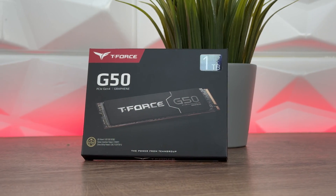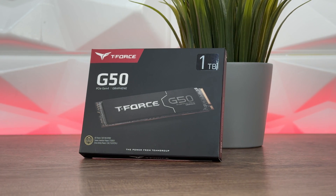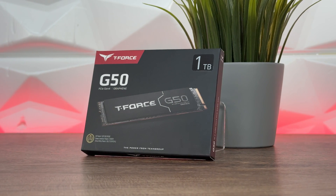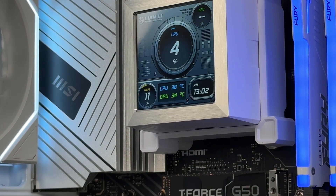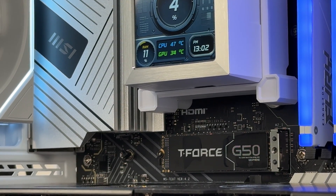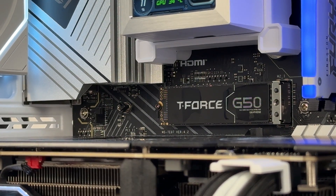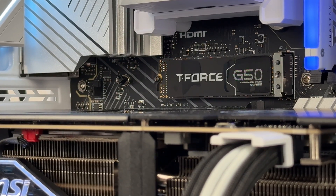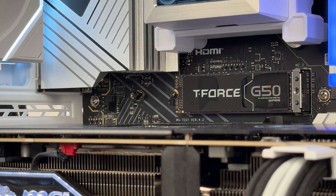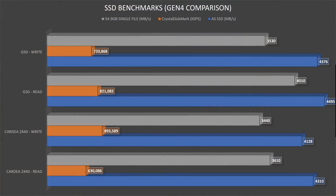Breaking down the specs: read speed up to 5000 MB/s, write speed up to 4800 MB/s. It has a five-year warranty. It supports LDBC, TRIM, and SLC caching — while the G50 Pro adds DRAM caching. It uses 3D NAND flash with wear leveling, and the Inno Grid controller, which has proven to be quite stable.